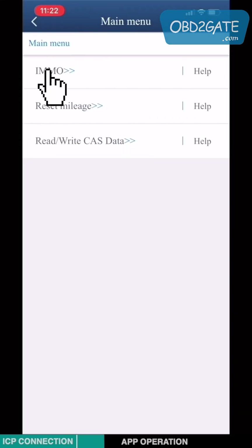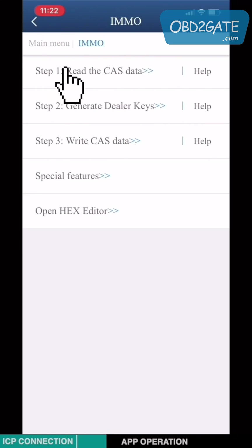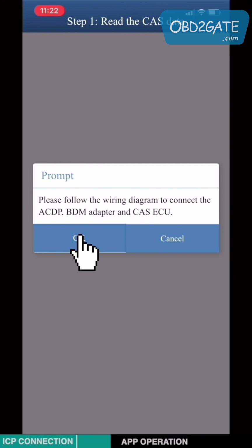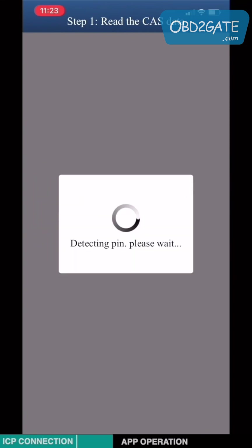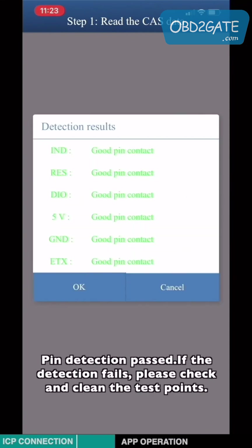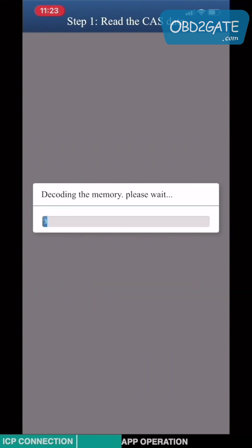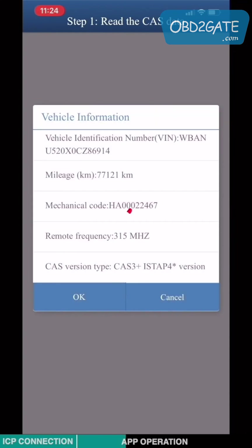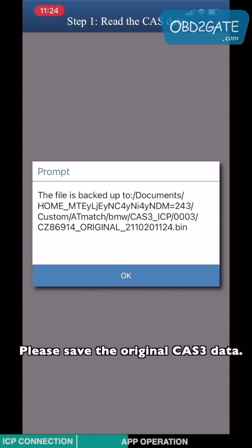Click IMMO. Choose step 1: Read CAT3. Click OK. The pin detection will run — if the detection fails, please check and clean the test points. Check the vehicle information, then please save the original CAT3 data.